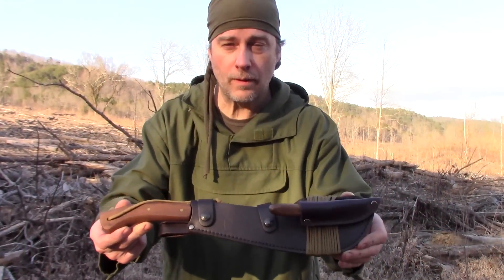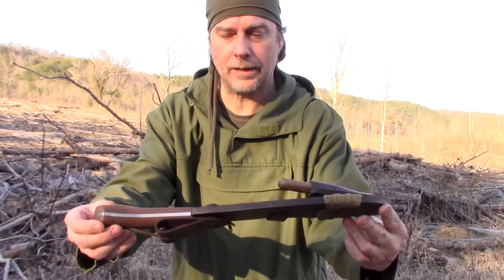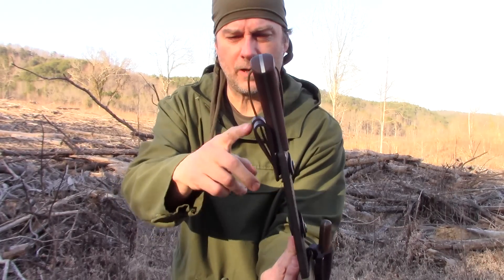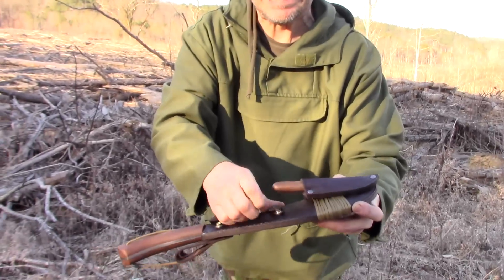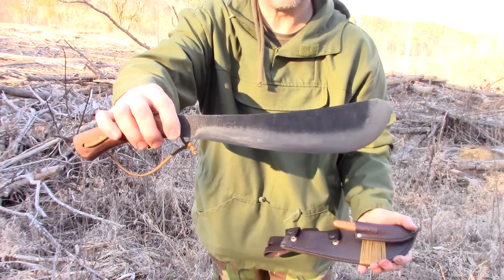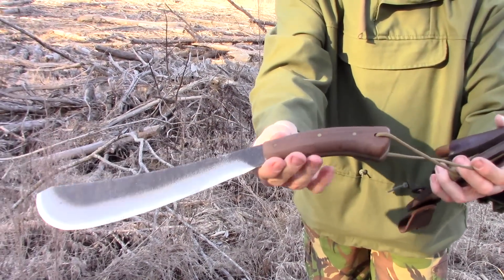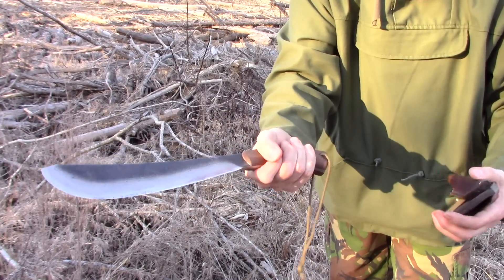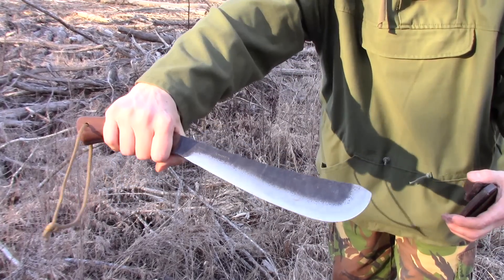This is the Condor Pack Golok. It comes in an all-leather sheath, front and back, without a dangler — just a very tiny belt loop I don't really care for. It has two leather straps, a walnut handle, and is in the shape of a golok. I flattened out the sides of the handle that used to be round, and I'm torn between liking and loving it. It's a good machete.